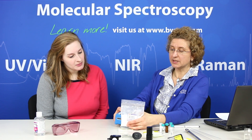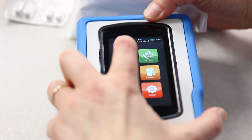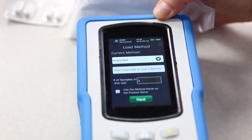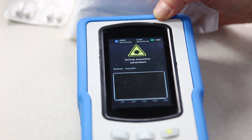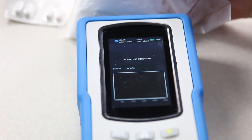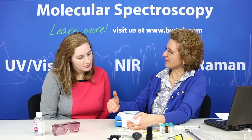Take for instance this sample here, which is mannitol in a plastic bag. With the point-and-shoot adapter we can press this up against it, and in our identification mode we can make a measurement to then see and verify the identity of this material. So I choose the method of mannitol and then make my measurement, where it's going to be compared with the method and verify that the spectrum matches what the method was based on. We'll get a rapid pass/fail result.